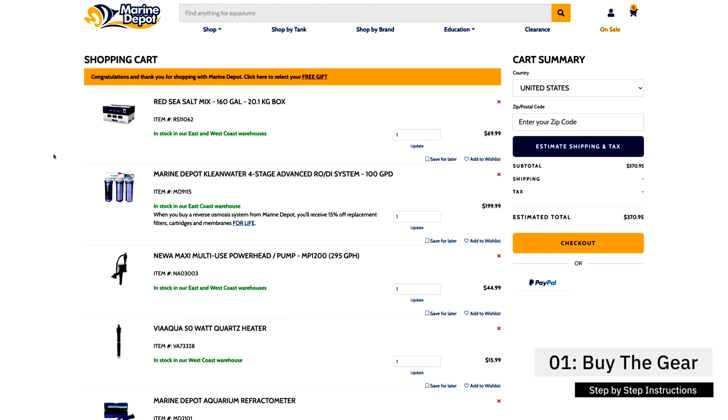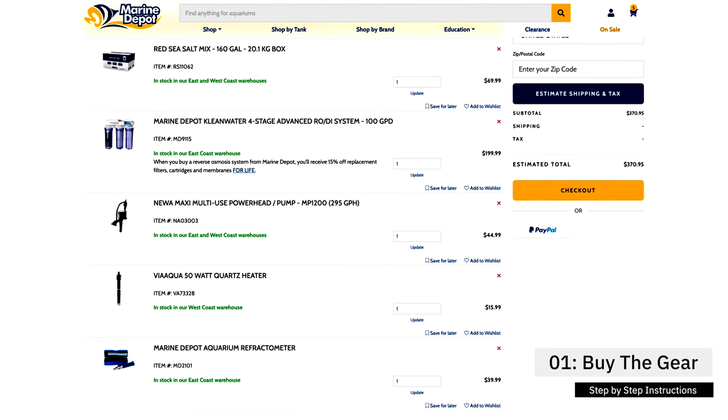How to make saltwater — step number one: buy your gear. We just went over all the gear you're going to need. You can pick it up at Marine Depot or wherever you want. Buying used gear can save you a lot of money, or you can put stuff together yourself at Home Depot or Lowe's. Getting the right gear will make your life easier and save you tons of money in the long run.